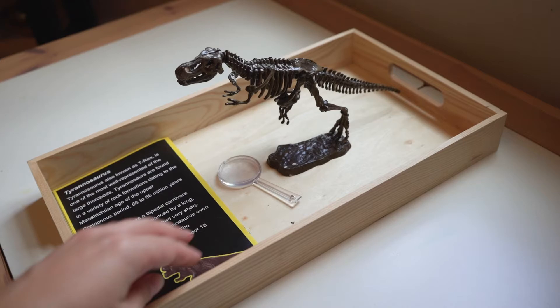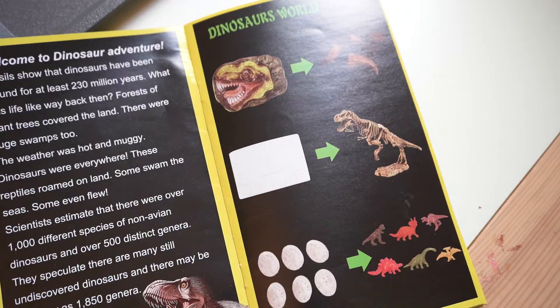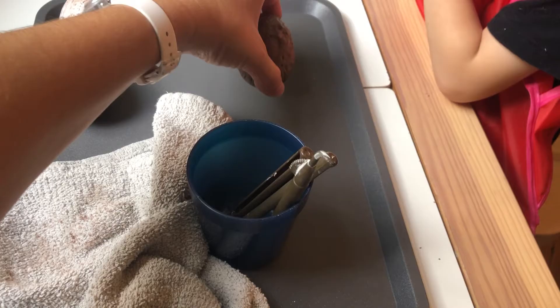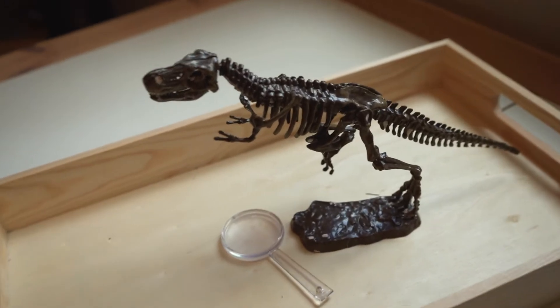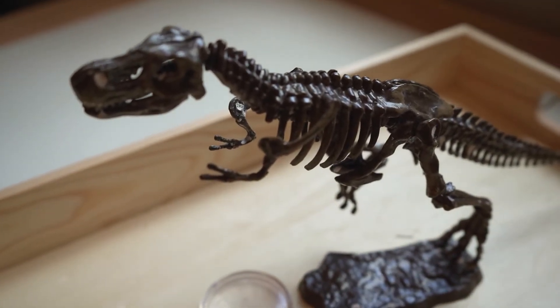The first tray we have here is a T-rex skeleton that we got out of this kit here — I will link all of that in the description box below. It came with an excavation for this dinosaur skeleton, and then it also came with six eggs that you can also excavate.